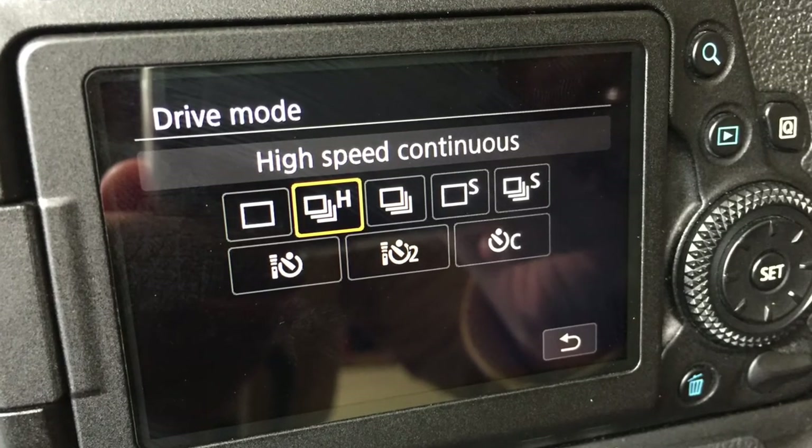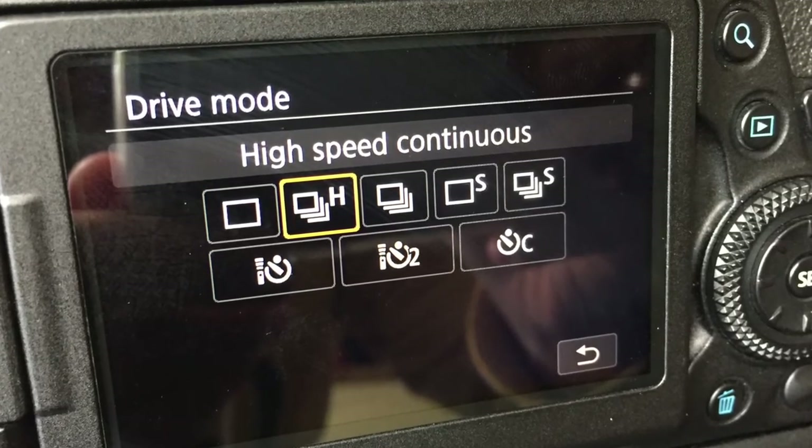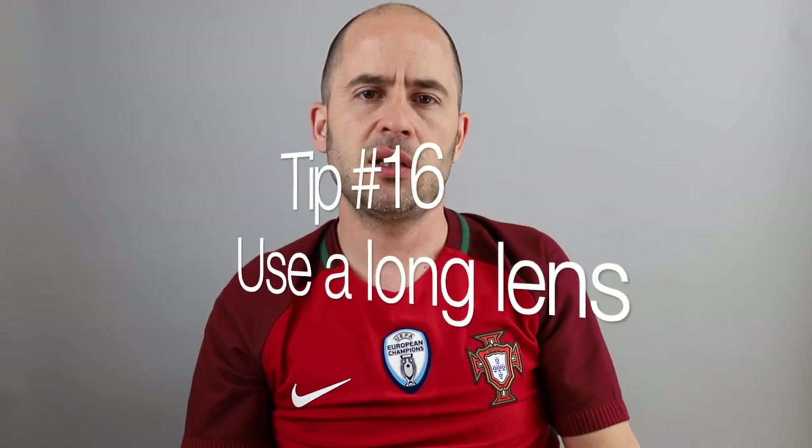Tip number fifteen: use high-speed burst mode so you can take tons of pictures. In sports photography you want a good sequence of photos to find the right one. Don't worry about taking too many — take many pictures because you don't know which ones will turn out good. You can delete them later; it's not like you need to develop film. It's all digital, so take tons of photos.